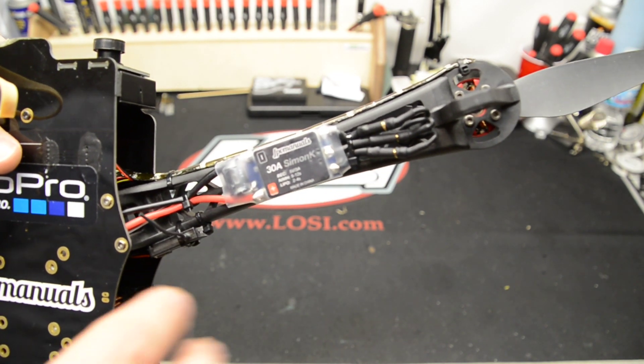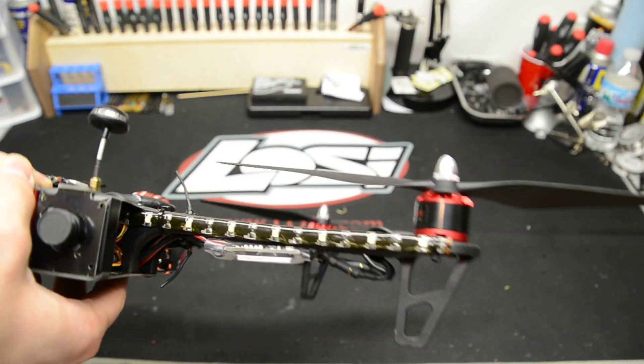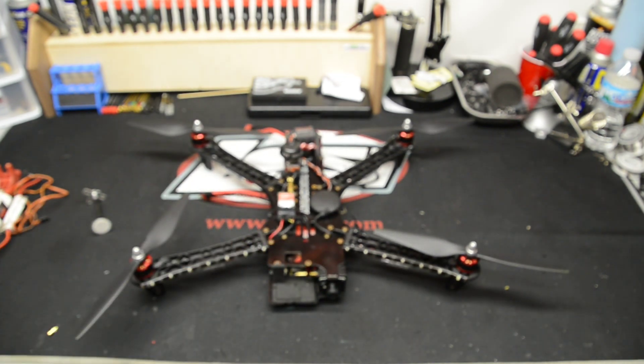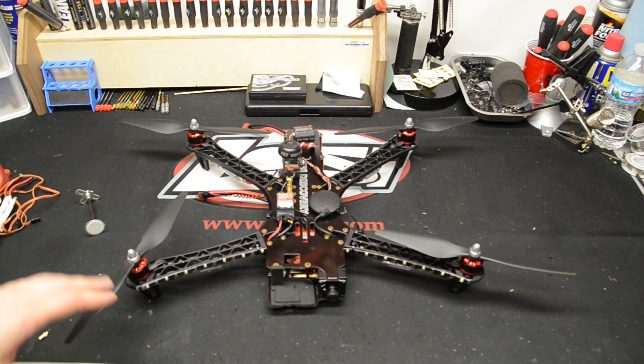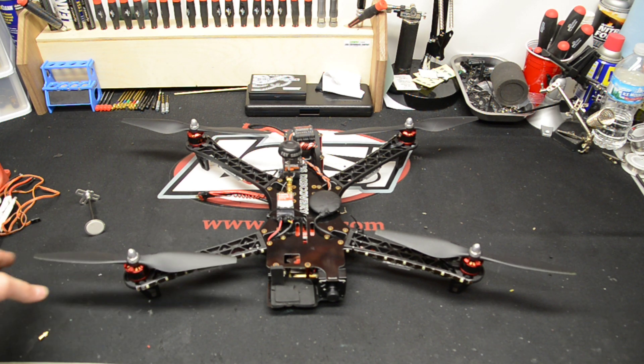Instead I went with these 30 amp ESCs flashed with SimonK firmware. SimonK is a very good firmware setup for speed controls for quads like this. This thing performs much better. I took it out already once just to test it out, and it definitely changed the performance.